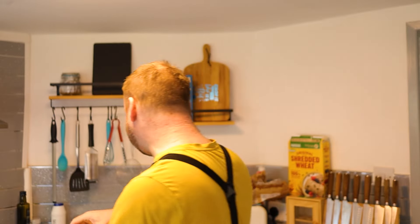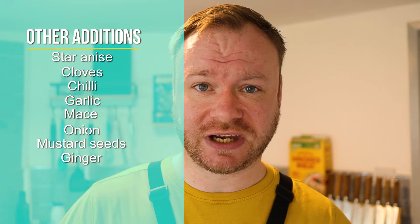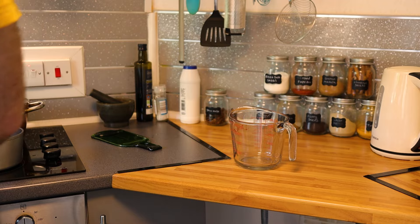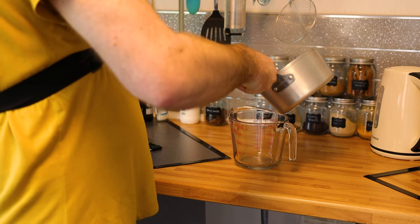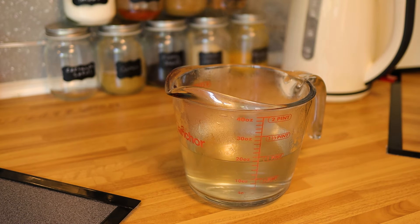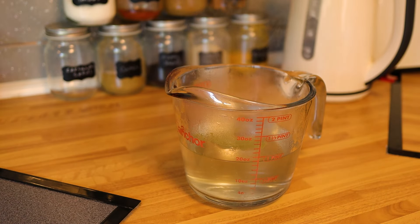Whilst the jar is sterilizing and the brine is coming up to a simmer, let's quickly chat about spices. You can make these pickled eggs however you like — mix it up or keep it simple like I'm doing. I'm using peppercorns and fennel seeds. The recipe also calls for coriander seeds but I've run out, so I'll leave them in the written recipe because they are nice. You can also add garlic, chili, star anise — there's a whole load of options. Just play around with it. Worst case you just have a jar of not-great eggs.